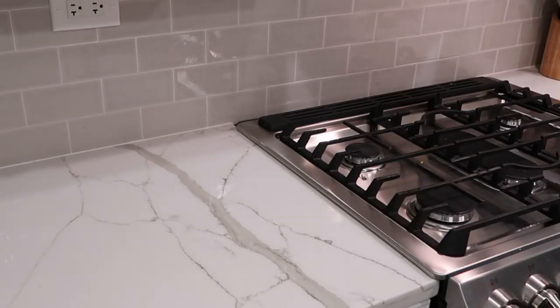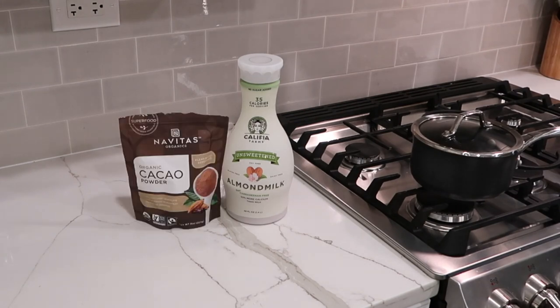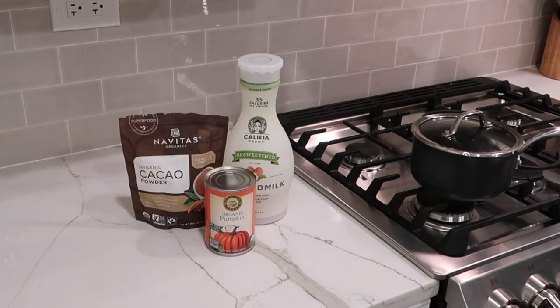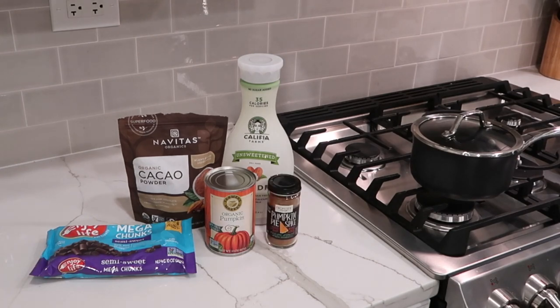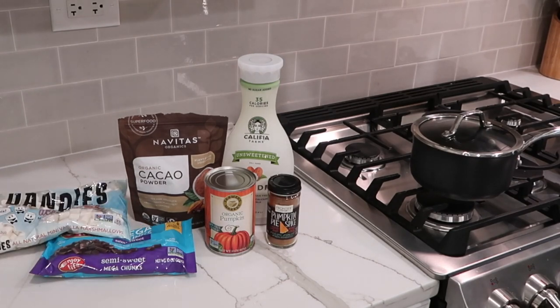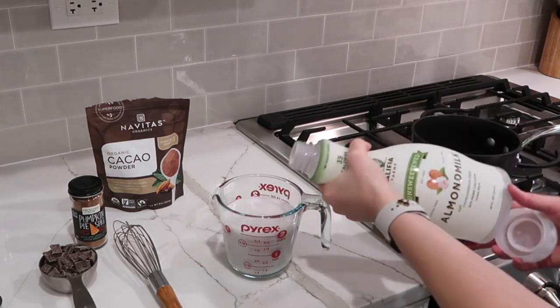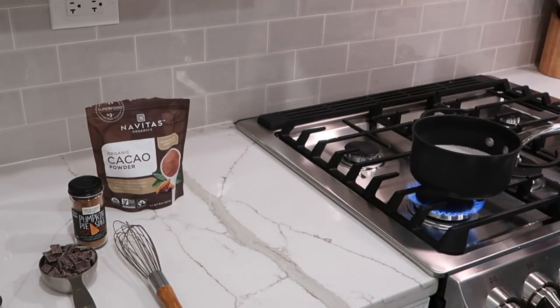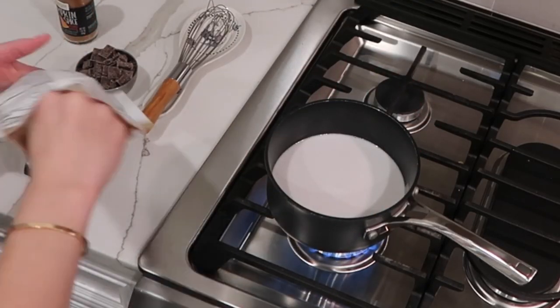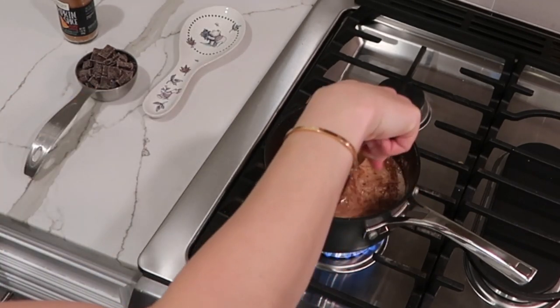Now for the pumpkin spice hot chocolate. I take a smaller pot and I'm using almond milk as my milk alternative of choice, cacao powder, pumpkin puree — canned pumpkin. I use chocolate chunks; Enjoy Life is a great plant-based brand. Dandies marshmallows are also vegan. And then you might want a whipped topping — I found this almond milk topping which is great. I put two cups of almond milk into my pan. I prefer almond milk because it doesn't have much of a flavor so the other flavors I'm adding in really stand out.